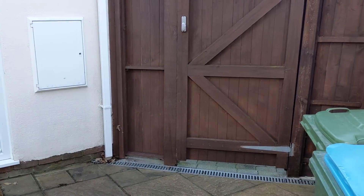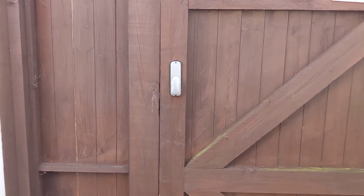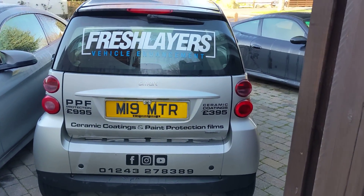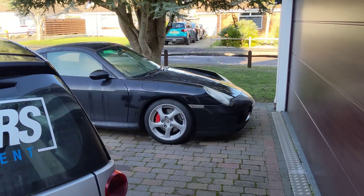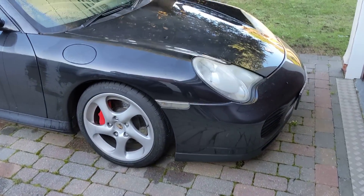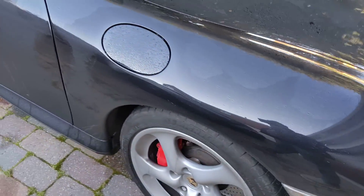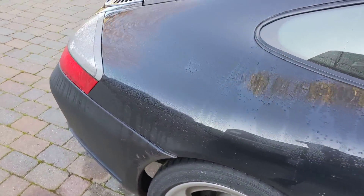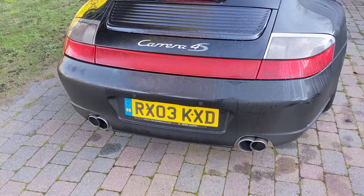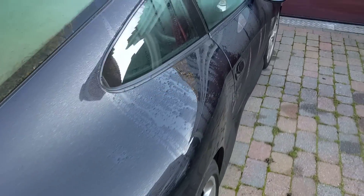So what car do you think I've bought? Let's have a look. That smart car there - I'm borrowing that off Martin. It's a Porsche! It's a Porsche! It's black, it's dirty, but that's all part of the fun. First Porsche I've ever owned - a 996 Carrera 4S. Let's get inside the car.